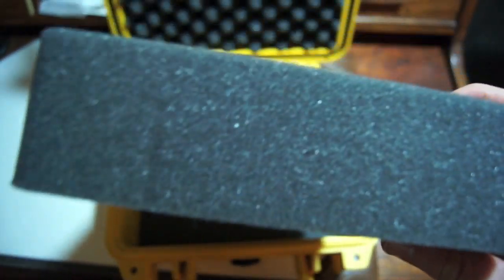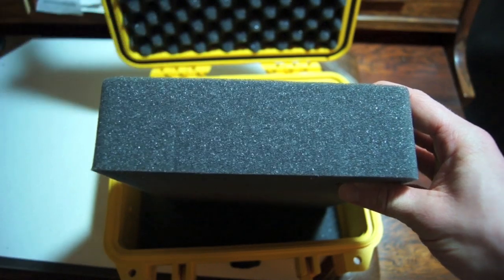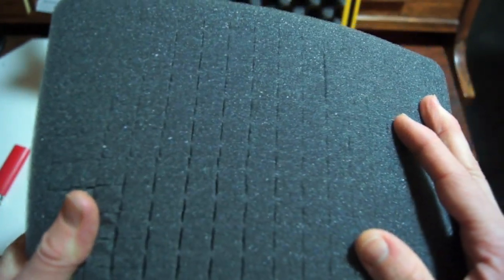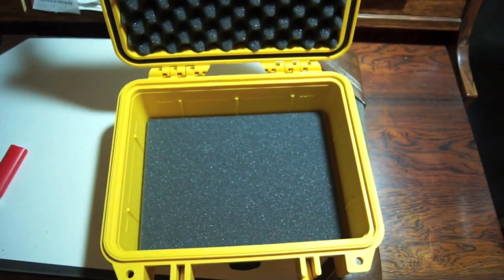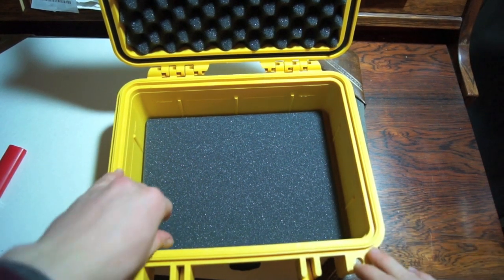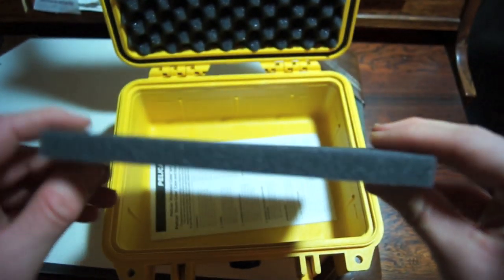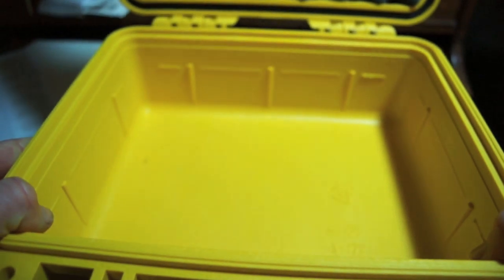We've got Pelican's pick-and-pluck foam here — it's nice and thick and fits in very snug. It's about three-fourths the length of a big lighter. If you spread it apart you can see there are pre-cut cubes. I've seen people use this for all sorts of things — you can customize your shape and pick out the area you want removed. It's got this nice thin foam on the bottom that creates some protection. Better than having to find aftermarket foam.